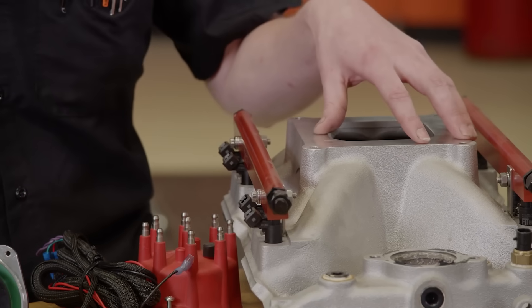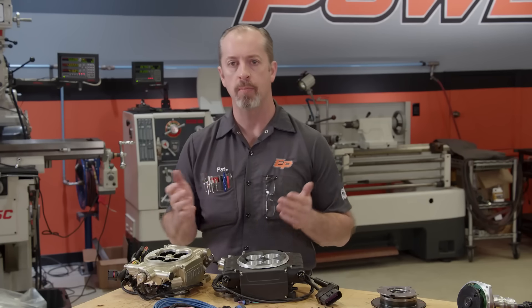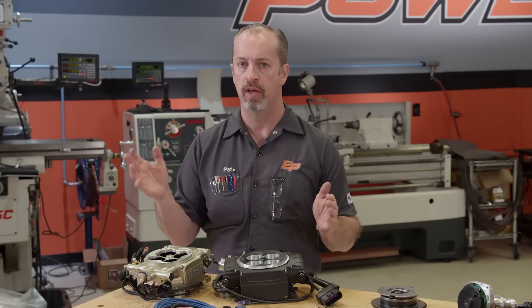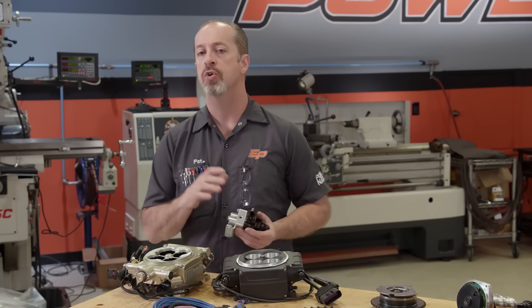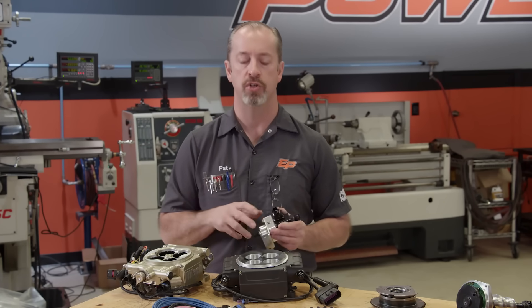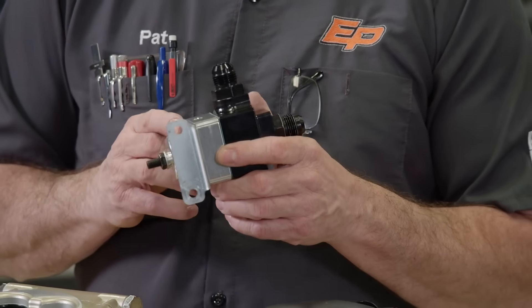There are a lot of huge benefits to port injection over throttle body injection, but either way you're getting that fuel injection benefit. Whatever type of fuel injection system you have, whether it be throttle body or port injection, you need to address your fuel system. If you have a carburetor, they run at very low pressures — somewhere between 2 and 6 psi depending on the carburetor. Injection has to run a higher pressure to run the injector, so you have to put in a bigger pump that generates enough pressure, and then you regulate the pressure down with a regulator to the pressure that the EFI system recommends.